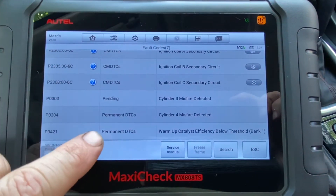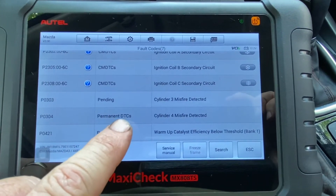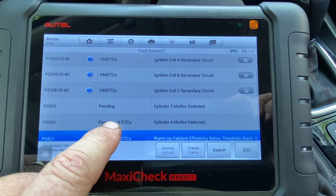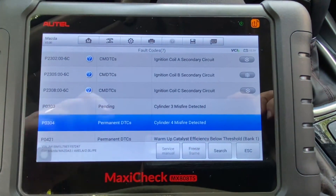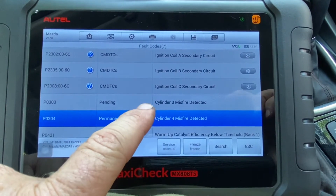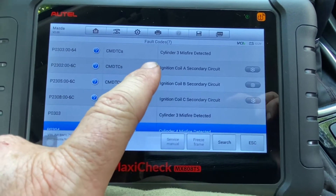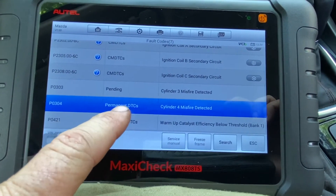Now let's look at the history over here. When it says permanent DTC — diagnostic trouble codes — that means you can't erase these. You can see over here it says cylinder four, which was the original problem. I switched the coil from four to three and now it's showing three. The only way to get rid of these permanent codes is to fix the problem.